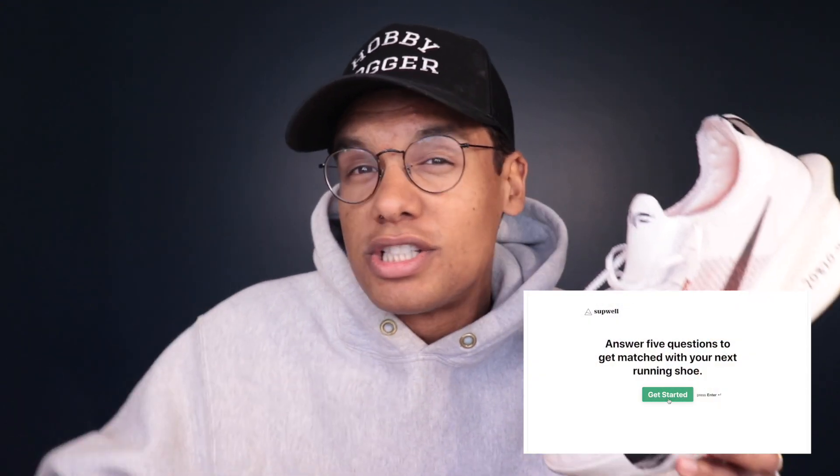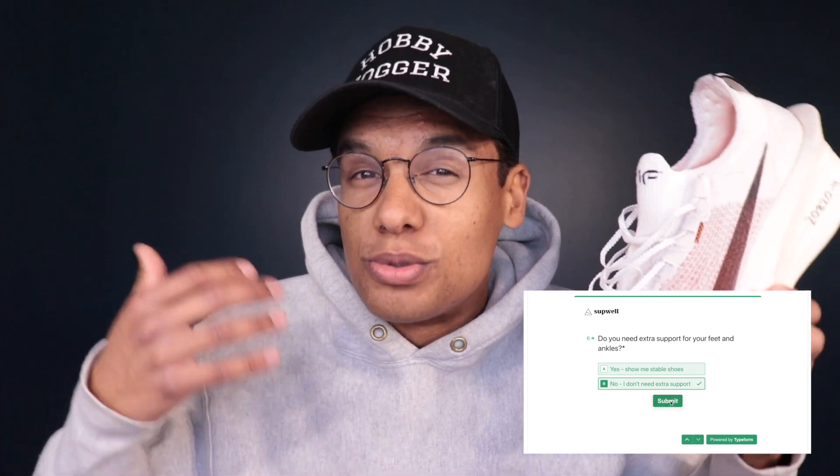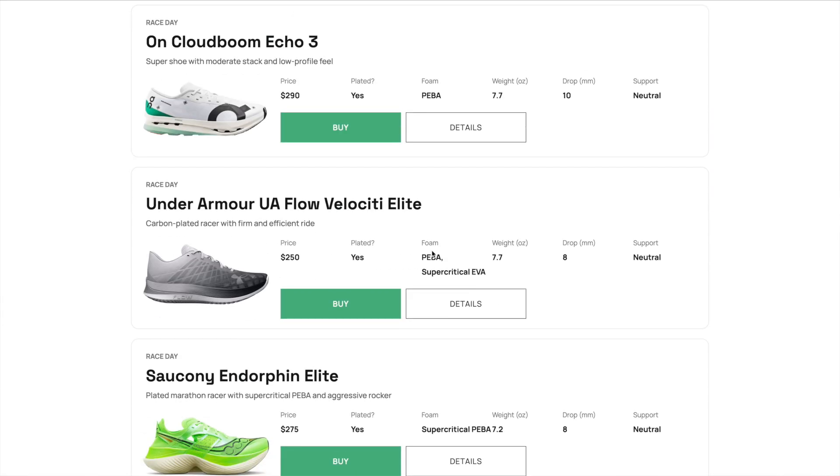Especially given that $285 price point. Before we get into it today, if you haven't checked out the Running Shoe Matcher tool yet, go to runningshoematcher.com. This is a really cool tool I built that matches you with the best shoe based on your goals and preferences. You can go in there, answer five questions about what type of shoe you're looking for — whether you want a daily trainer, a tempo shoe, or a race day shoe like the Alpha Fly 3, whether you like your shoes soft or firm — and we'll match you with the best shoe for you. It's live right now and it's free.